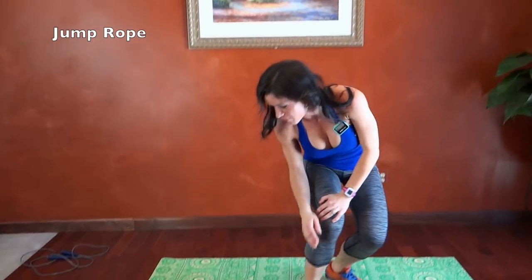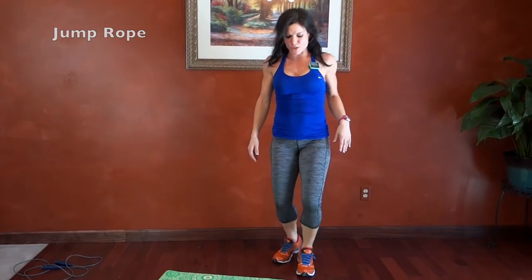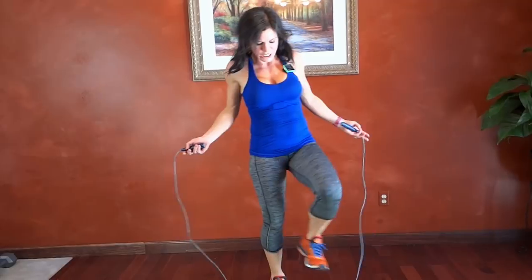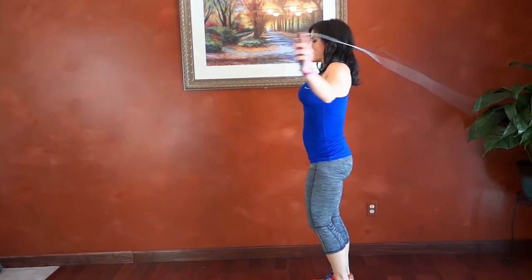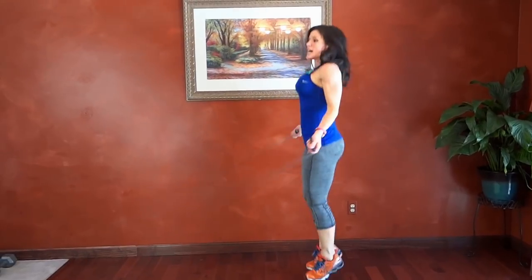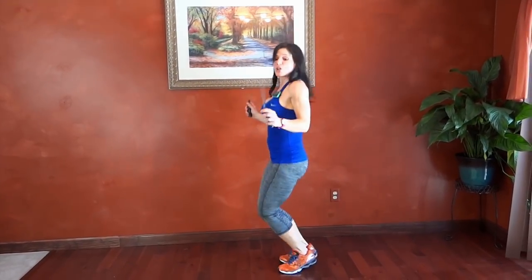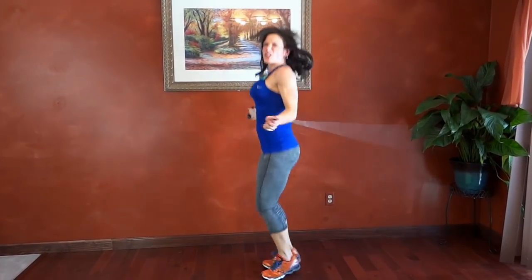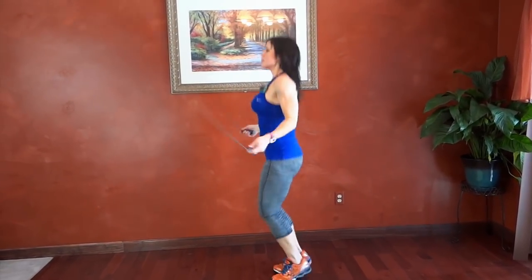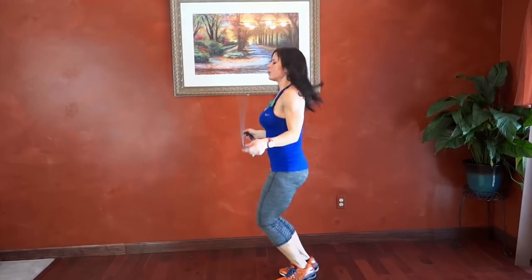Next we have jump rope. We're going to repeat the first three exercises we did in reverse as a mini cool down. Again your cool down should be between five to ten minutes and it's meant to slow your heart rate down. So if you're done, slow it down. If you're going again you can go a little bit harder and repeat the workout. Good job.